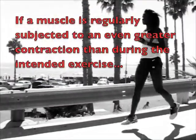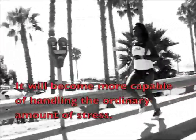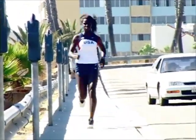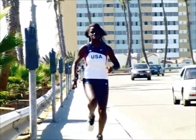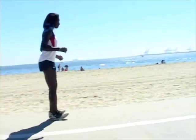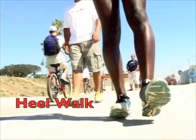If the muscle is regularly subjected to an even greater dynamic and eccentric contraction than during the intended exercise, it will become more capable of handling the ordinary amount of stress. With that said, strengthening your shin muscles is the top priority for rehabilitation and prevention of shin splints. One of our first options for tibialis anterior strengthening, or shin strengthening, is downhill running — slow, controlled downhill running strengthens the shin muscle. Another alternative is heel walking. You simply walk on your heels.